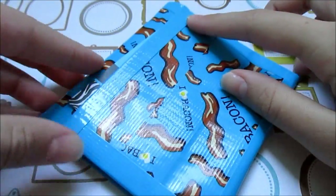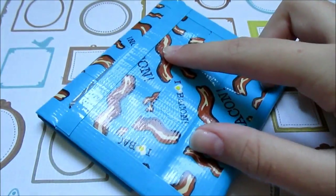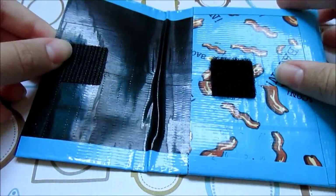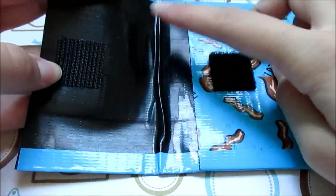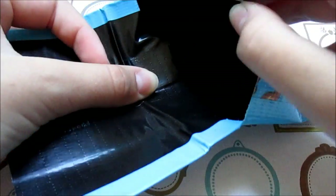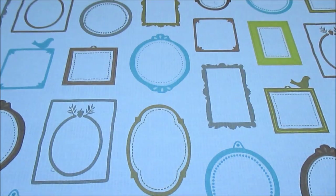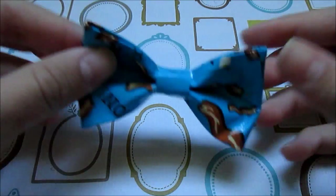The next thing I made was this coin pouch. There is a pocket on the back, and I do have a tutorial on this on my main channel. It has a velcro opening, and the inside is black with a pocket on the inside, which is also black.